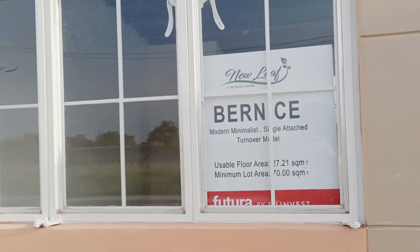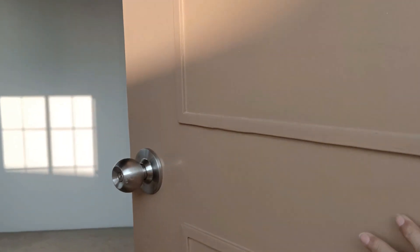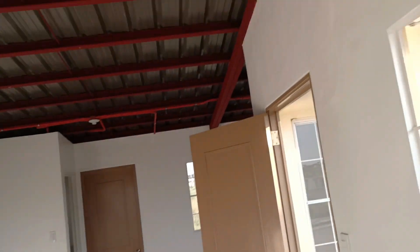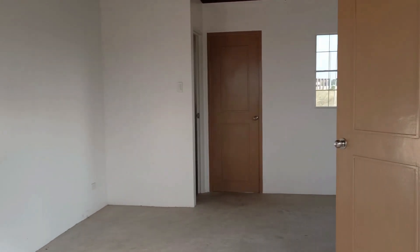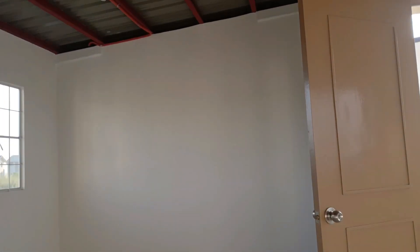Ayan siya. Okay, pasukin natin yung loob. Ayan, turnover nya ay ganito. Ayan ang turnover unit nang Bernice House Model. Alibawa, may bebetan na rato, hanggang siya. Masukin natin, dito lang na 7 feet. Ito yung turnover, walang isa — ikaw lang bahala magpagawa.